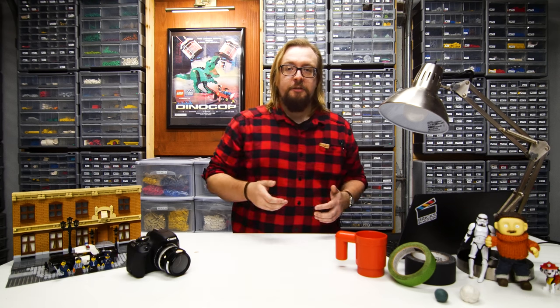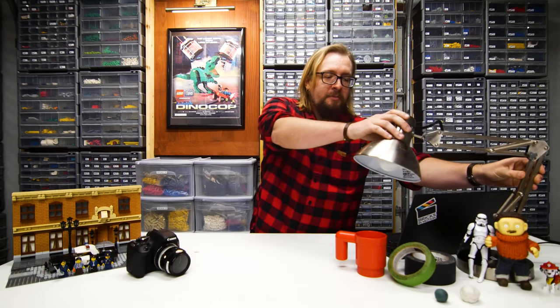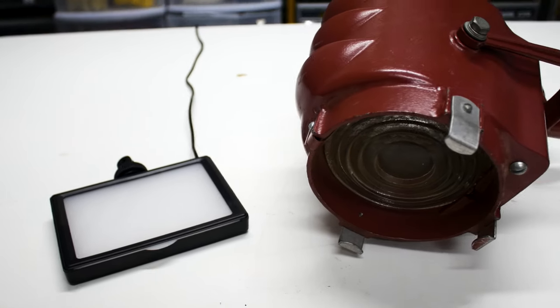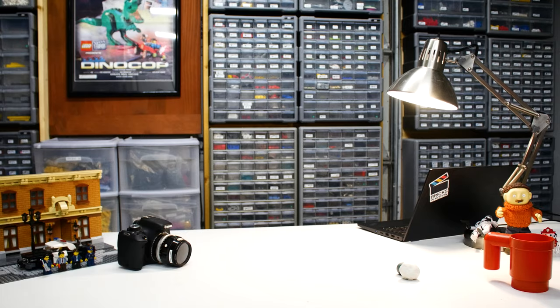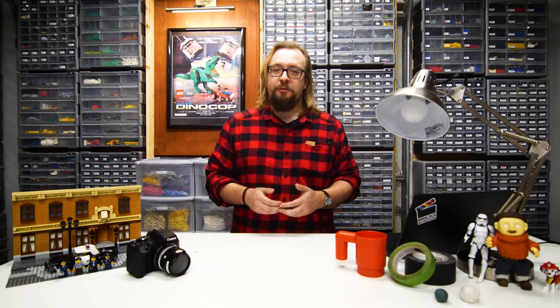Finally, you need lights to light up your sets and characters. Most brick filmers use desk lamps like these — they're cheap, easy to set up on a desk, and their articulation allows them to be moved into many positions. There are many other types of lights available, including LED panels, big studio lights, and tiny LED lights that you can build into your set. Be sure to turn off any overhead lights so that the only lights on in your studio are your animation lights. Also, because the sun is constantly changing position in the sky, keep your curtains closed.